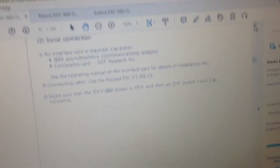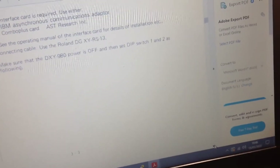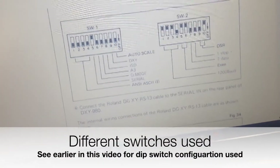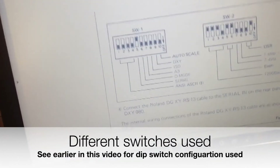Yeah, so it's explaining how to do a serial connection. They obviously sell a special cable which is no doubt impossible to get now. It would have all been a lot easier with the right cable, but I think that's how I've got it set at the minute.